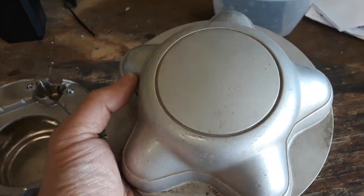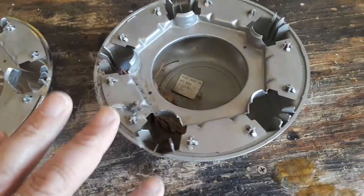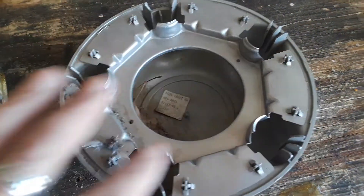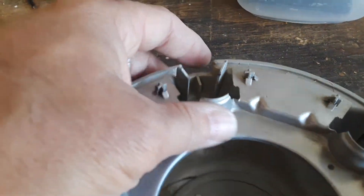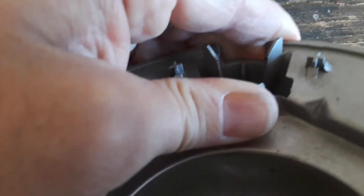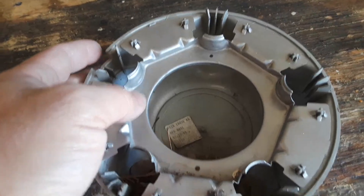Despite this one not being chrome — you can get them in chrome or this color — the Ford one is a superior product. If you look at this metal retaining ring that holds your cap on, these are very strong. They hardly bend at all, just enough to get over the lug nut and provide a secure clamping force. These are going to stay on and not fall off.